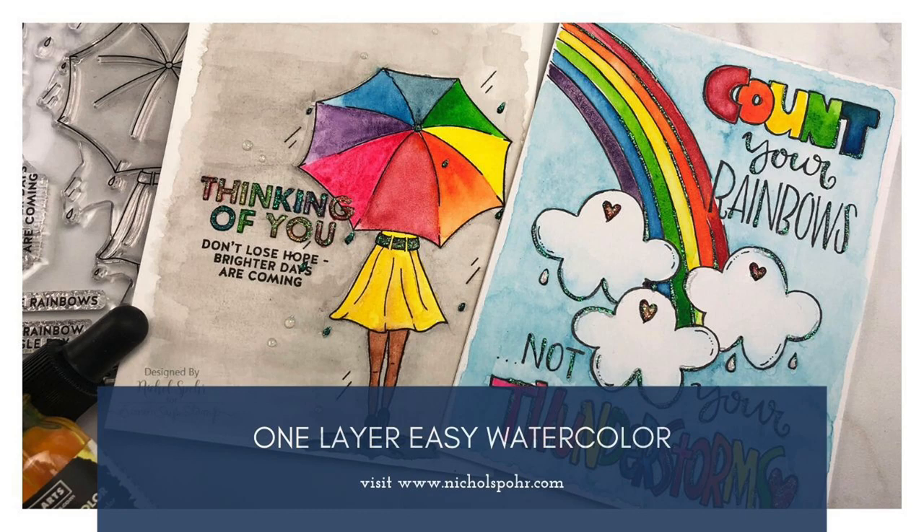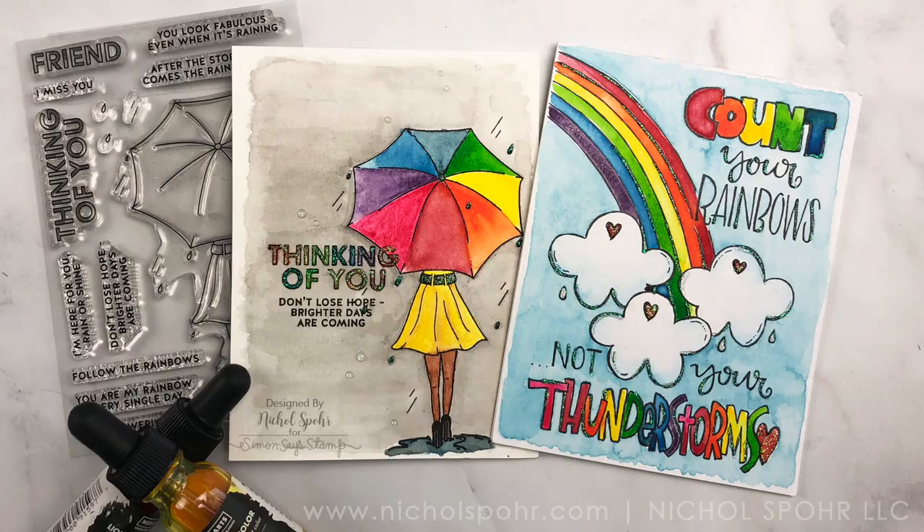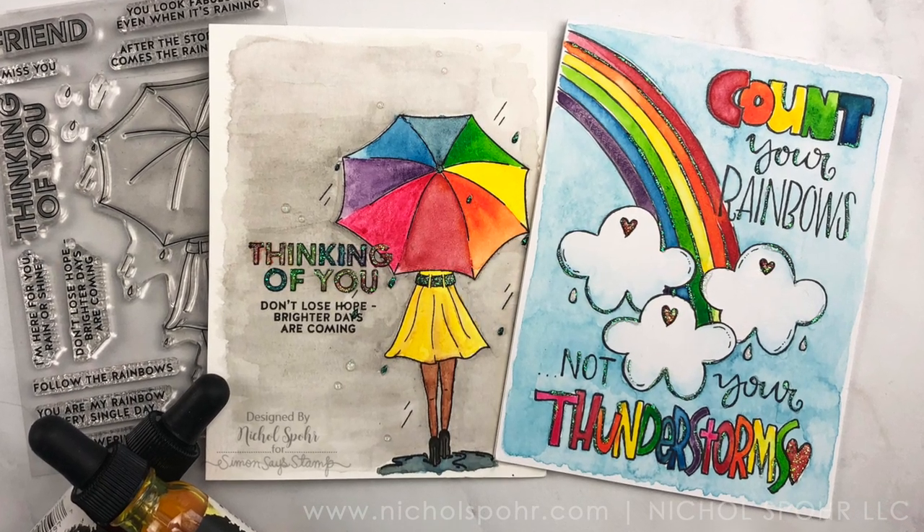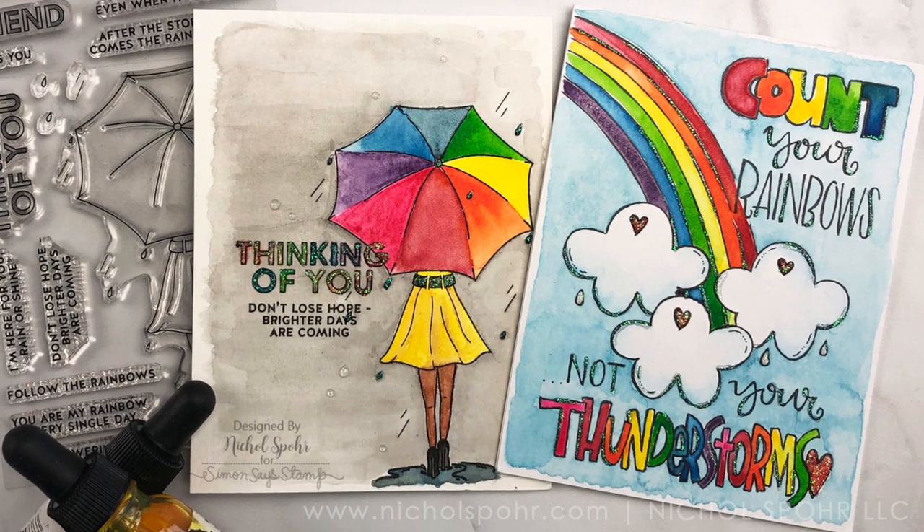Hi everyone, it's Nicole Spohr for Simon Says Stamp and I have got a couple of one-layer easy watercolor cards to share with you today featuring components from the Simon Says Stamp April 2020 card kit called Follow the Rainbows.